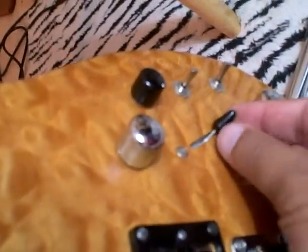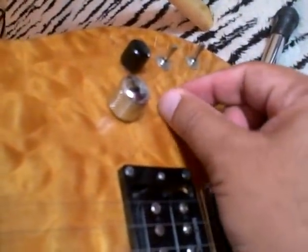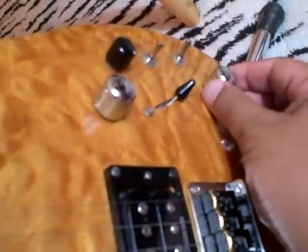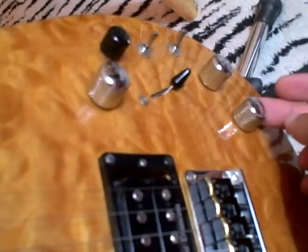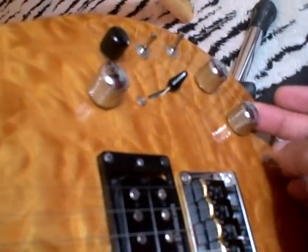This is the pickup selector — from bridge all the way up to the neck, with three selection outputs. The tone also functions as a split coil: humbuckers, single coil, humbuckers. This one controls the Pizo output for your acoustic tone.